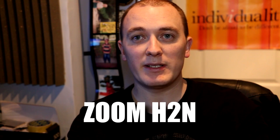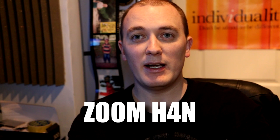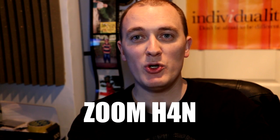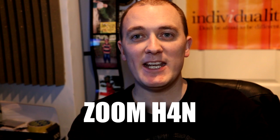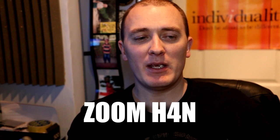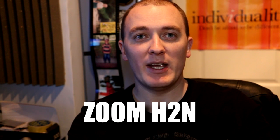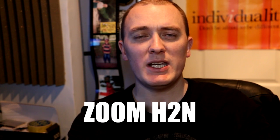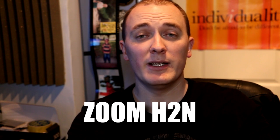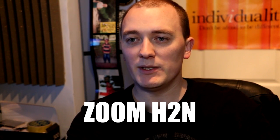Just comparing both of them — back to the Zoom H4n. And speaking Spanglish — that was an audio test by the way. And now the Zoom H2n. Yeah, that's enough of that. So that's the first test done, let's do another one.